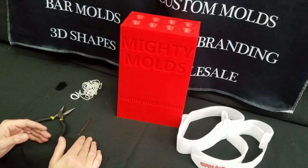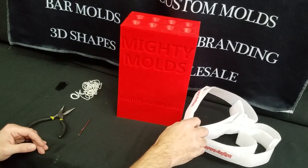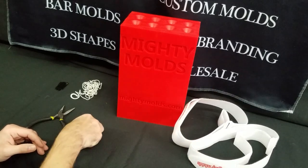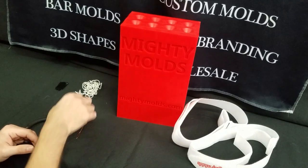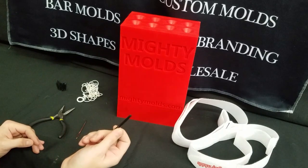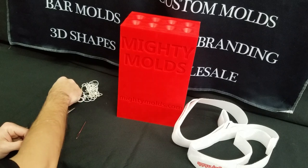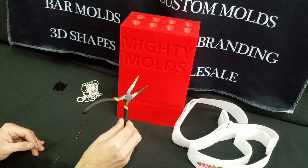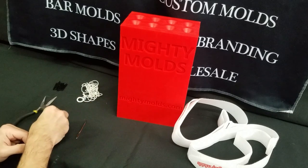So to do this you will need a few things. You will need the two straps that are included with your Mighty Mold. You'll need a wicking needle that is also included with your purchase of a Mighty Mold. You'll need your wick, you'll need some sort of wick clip, be it a bobby pin, piece of wood, whatever you prefer. I would also recommend a pair of pliers and that will keep things a lot nicer on your hands.